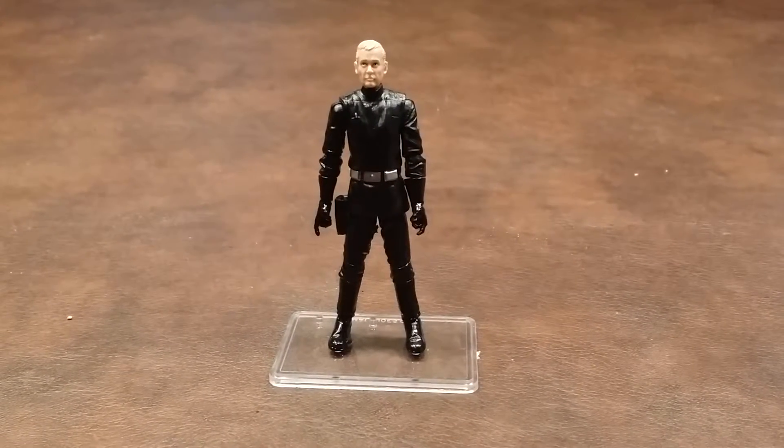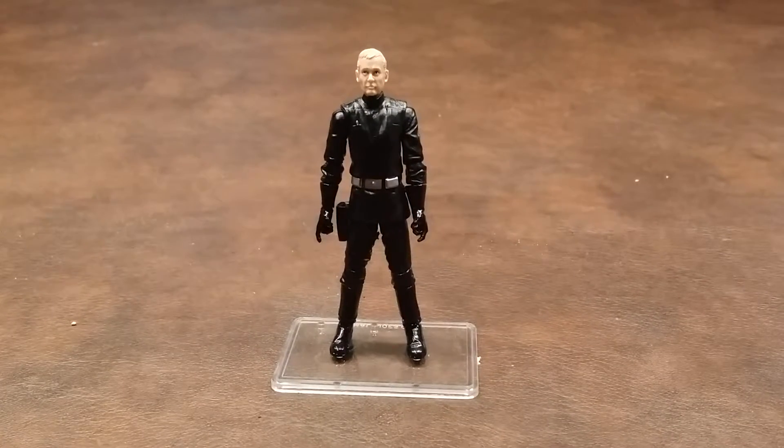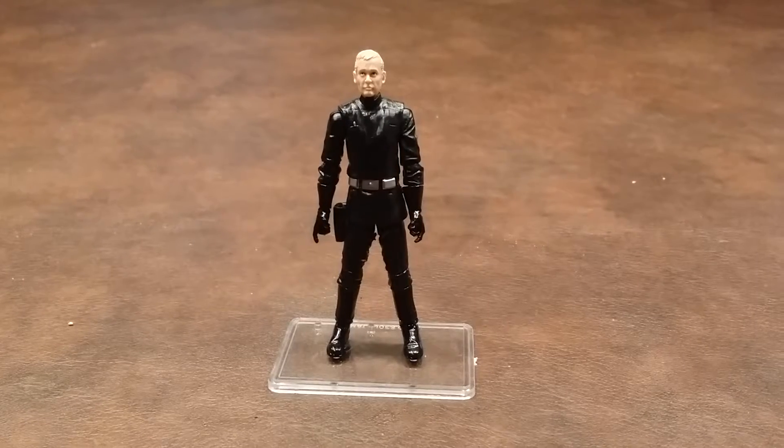I picked this up at Target for $9.99. This is a character that was a part of the original 12 figures of the Kenner Star Wars figure line.